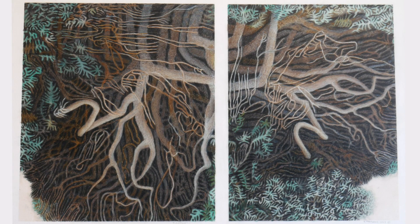This is called Diptych. Here I'm playing around with two different images from the same tree and how they cross over in between that white line in the middle. It's done with colored pencil, pencil, and wax crayons, so it's a mixed-media piece done in 2019.